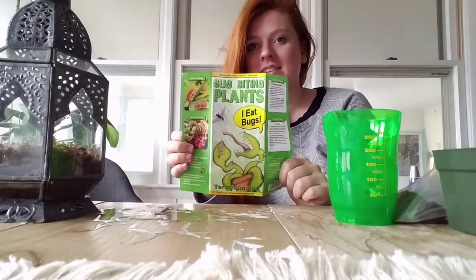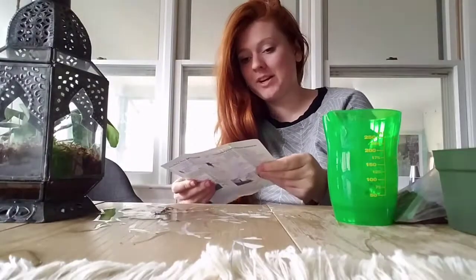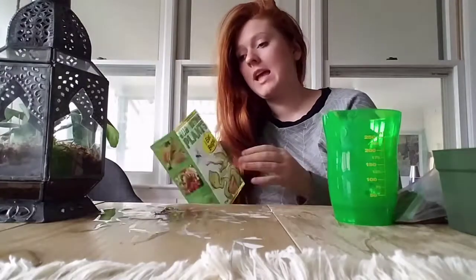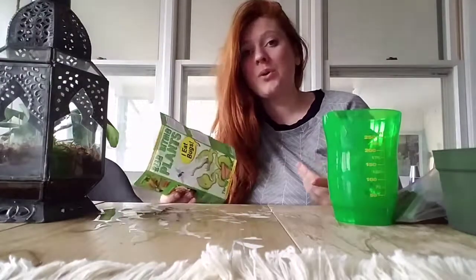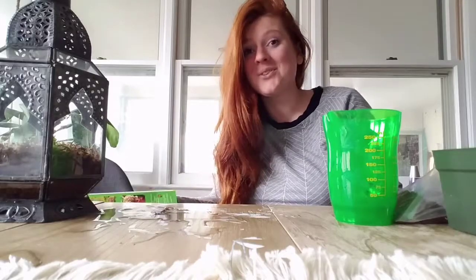Hi there, my name is Karina from A Designer at Home in the Boho Boat, and today my son and I picked up this kit — the Bug Biting Plants Terrarium Set. It comes with a Venus Flytrap and a Pitcher Plant, both dormant, and all of the supplies to put together the terrarium, which I think is really cool. We're going to walk you through our process and what we've decided to do with the kit, plus any pros and cons that we found. So let's jump into it.